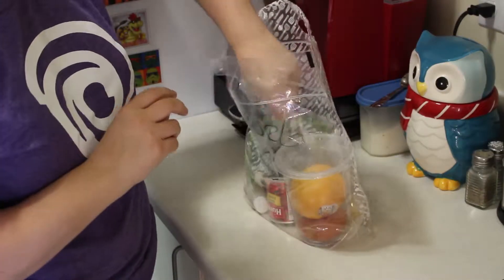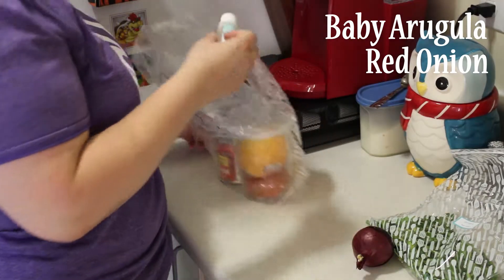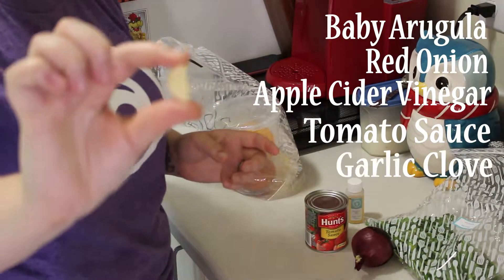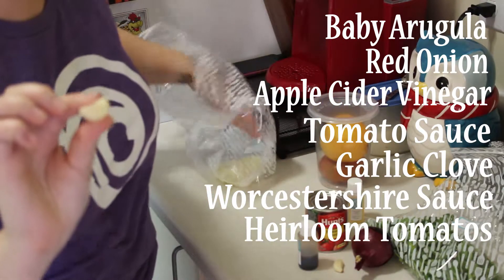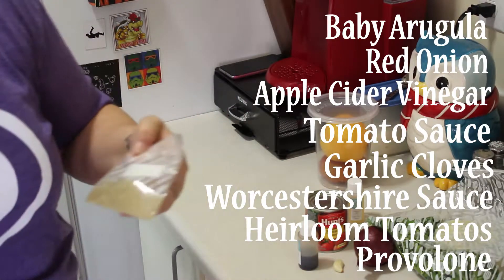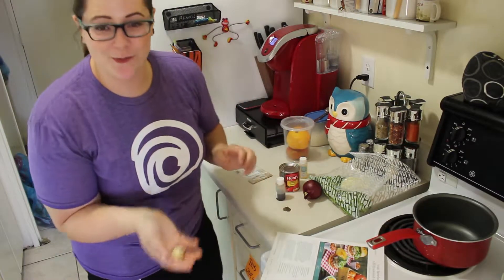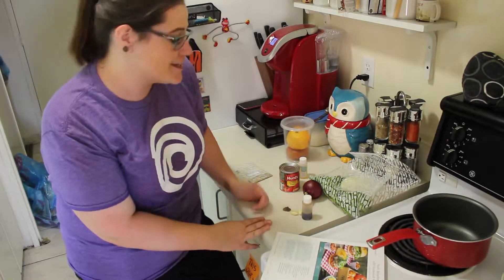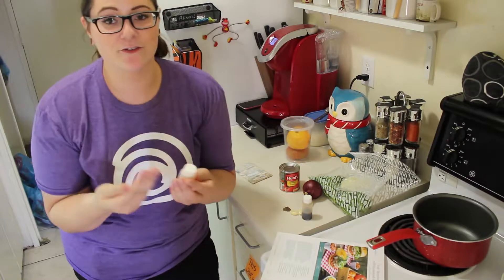We have baby arugula, one red onion, apple cider vinegar, some tomato sauce, a little piece of garlic, Worcestershire sauce, two tomatoes, another little piece of garlic, some provolone cheese, and a tomato ketchup spice blend. What's really handy about this is things like garlic I normally have around the house, but Worcestershire — I think you use that in a Caesar if you're being fancy — I wouldn't have that, or apple cider vinegar. Getting the exact right amount is going to be really helpful.